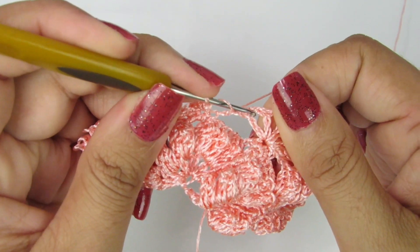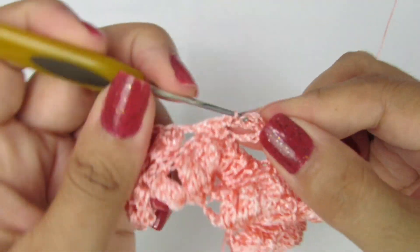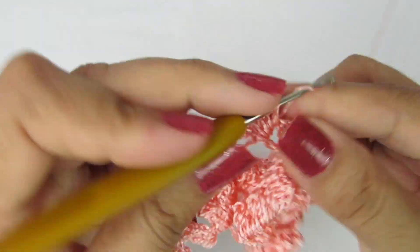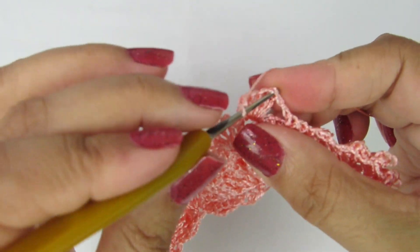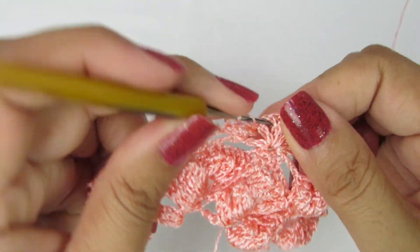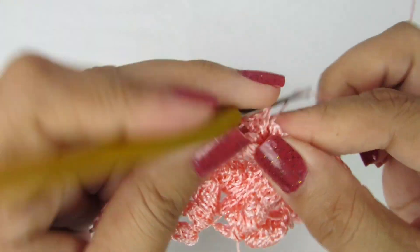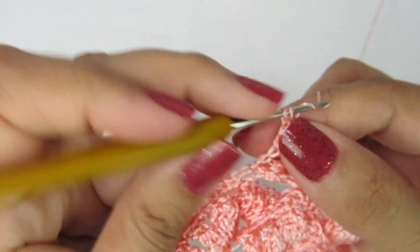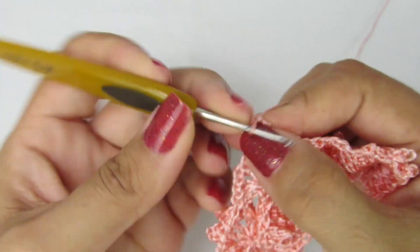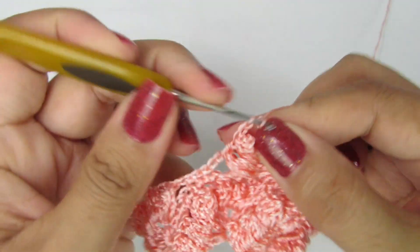Duas correntinhas, no próximo espacinho, vamos fazer a repetição dos cinco pontos altos: um, dois, três, quatro, cinco. Viramos, no primeiro pontinho alto, fazemos um ponto baixíssimo formando o ponto pipoca. Faço duas correntinhas, no próximo espacinho, vamos fazer os cinco pontos altos: dois, três, quatro, cinco. Viramos, no primeiro pontinho alto, fazemos um ponto baixíssimo formando o ponto pipoca. Duas correntinhas, e vamos fazer a mesma repetição.